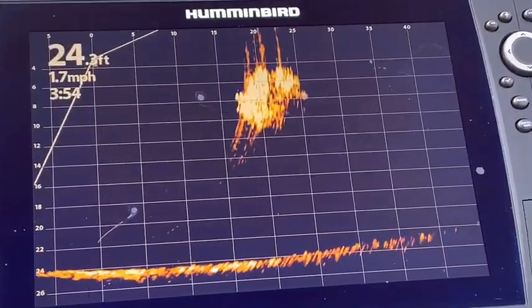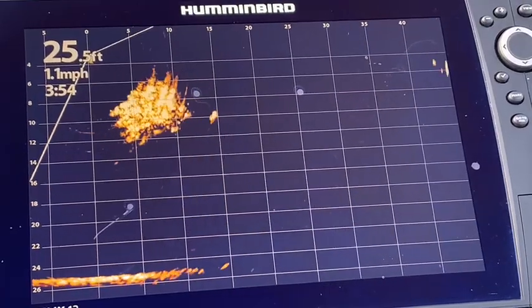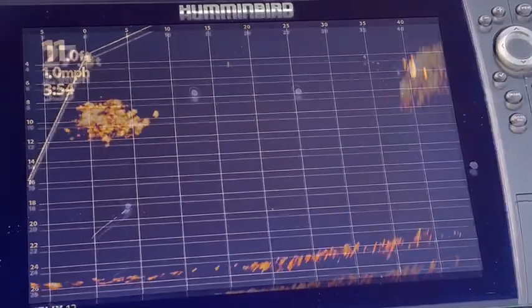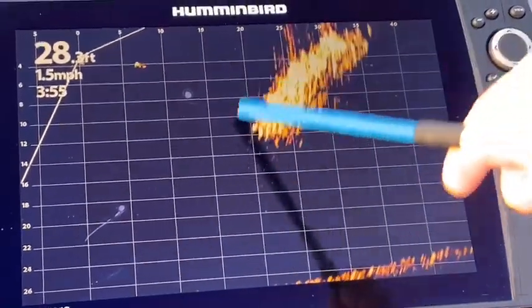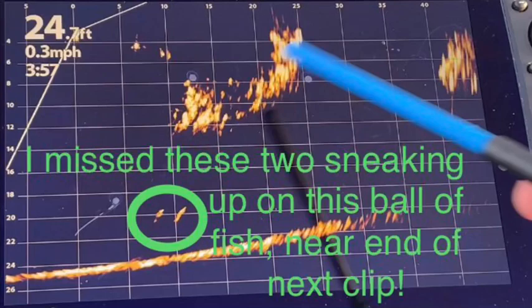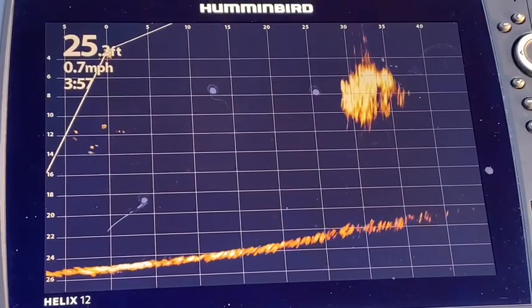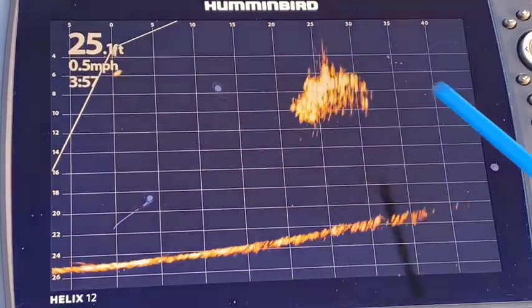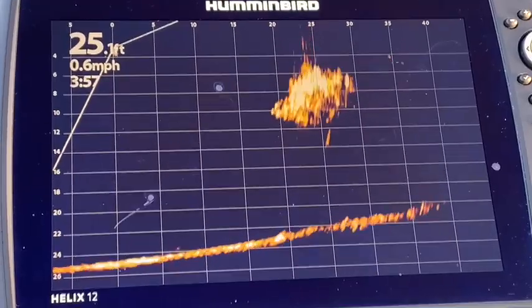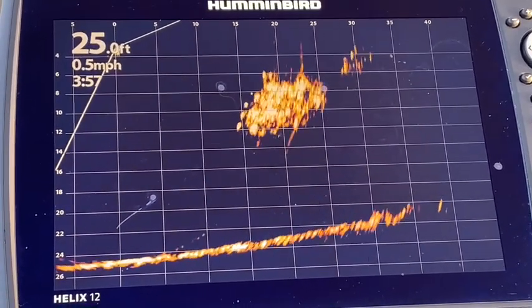Here is a huge ball of fish. Look at that — I really am not 100% sure what they are, but that is one big ball of fish. Are they tightly bound together. Here is a big ball of fish moving right here at the top — look at the size of that ball of fish. While editing this video, I realized that two fish came up from the bottom to bust this ball of bait. We have a couple of balls of fish here, and I just can't believe how tightly they are formed together. I suspect that they are shad, but I cannot say for sure.